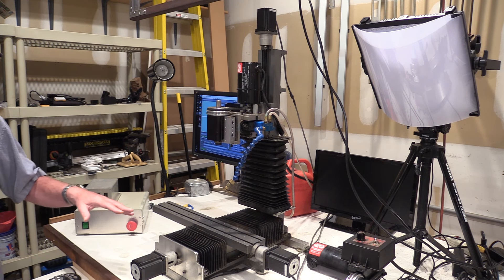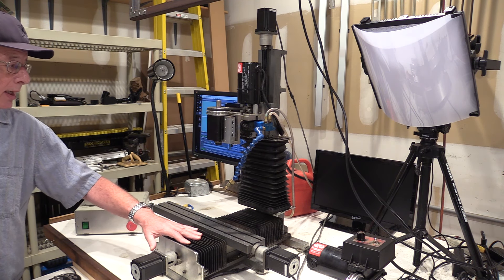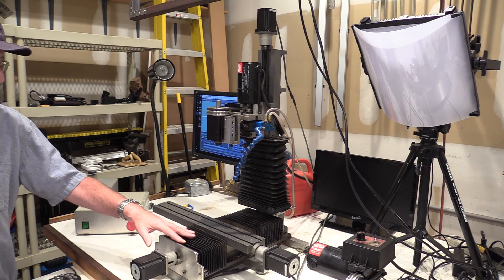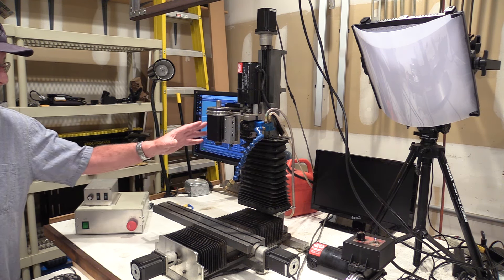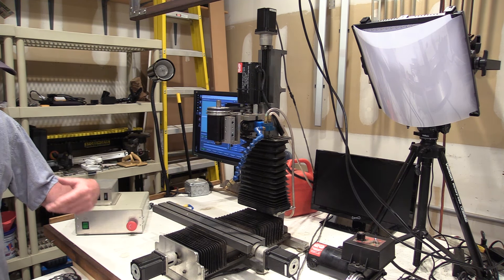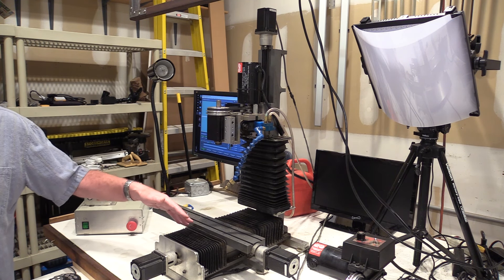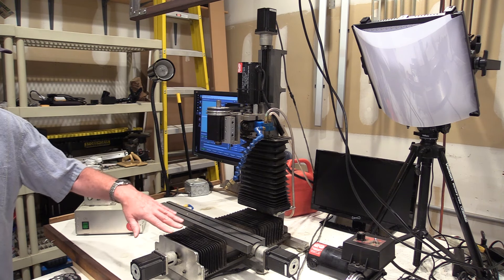I then added bellows on all the axes. This was quite a project — the bellows themselves are ridiculously expensive, hundreds of dollars. And then in addition to that I had to make all of the mounting fixtures and brackets to make this all work. This is a pretty embellished project but the result is great because it keeps your ways clean. They're all attached with thumb screws so it's easy to lift them out, clean anything that does sneak under there, oil them, and put them back together again.